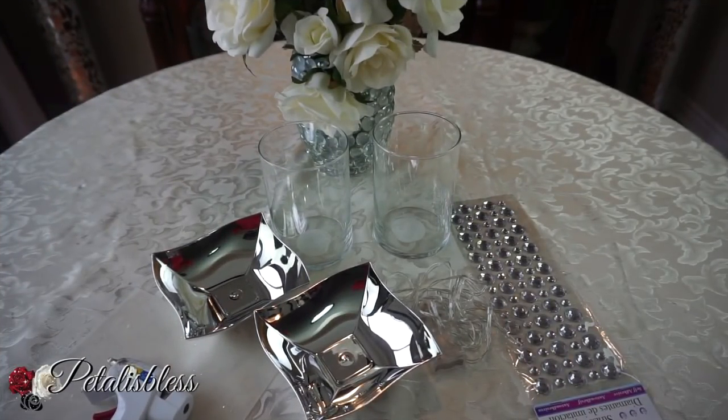Hi everyone, Petal is Less here, welcome back to my channel. I'm coming on today to share another DIY with you guys. This time I'm doing — let me make some candle holders using the chrome mirror candle dishes.